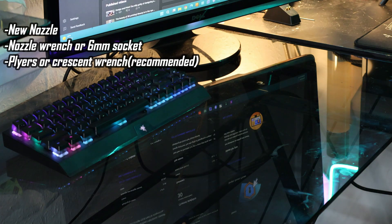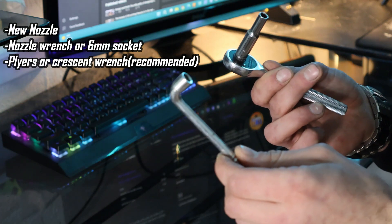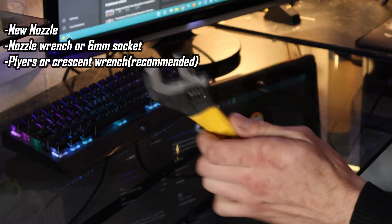The first thing you'll need is a new nozzle, a nozzle wrench or a six millimeter socket on a ratchet, and a crescent wrench or pair of pliers — but I prefer a crescent wrench.